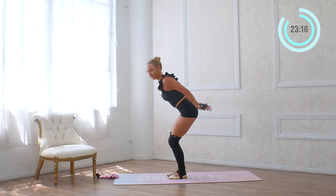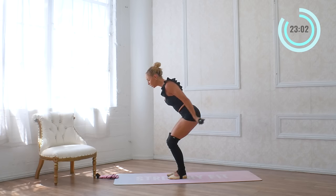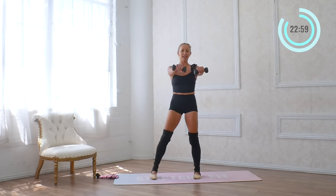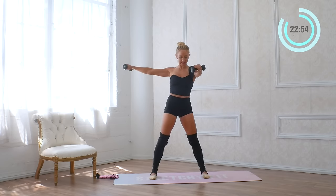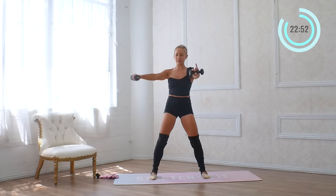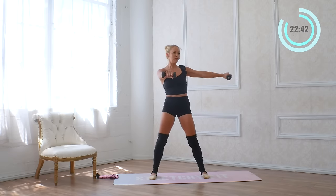Turn the palms to face up and lift up. Try to get lower in the legs, extend long through the back, pull the ribs in, lower belly in. For eight, seven, six, five, four, three, two, one. We're going to lift the arms all the way up — side, front — for eight, seven, six, five, four, three, two, and one. Other way for eight, seven, six, five, four, three, two, and one.